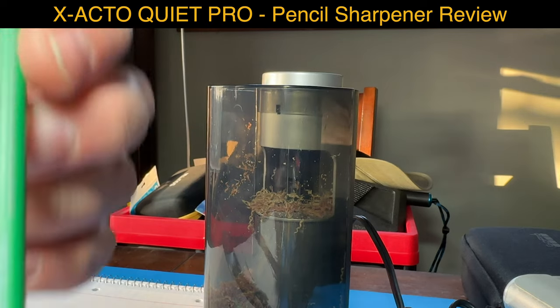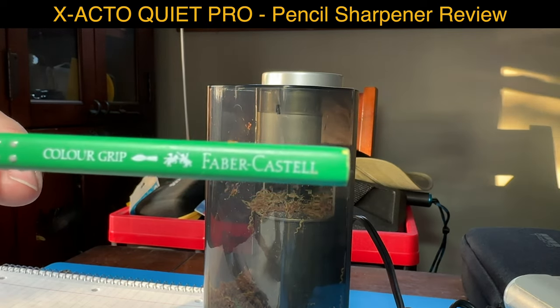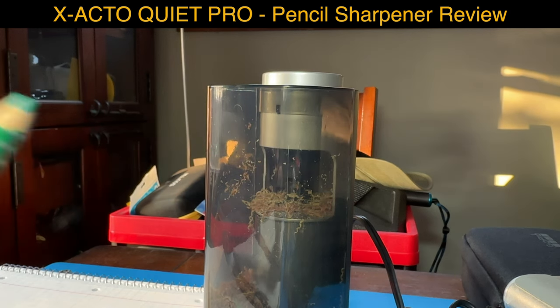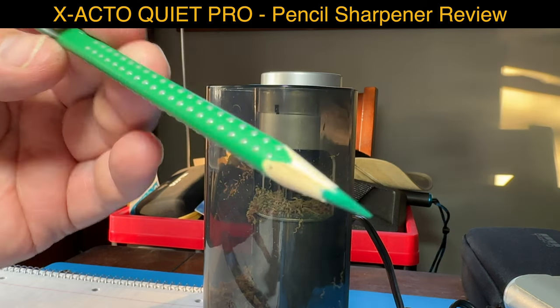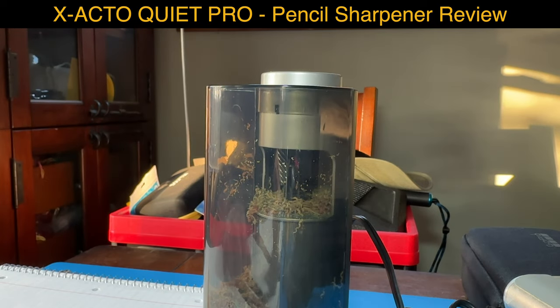It doesn't look great there, but it's the one from Faber Castell - very nice pencils. Let's see how that goes. Oh, that's super neat!